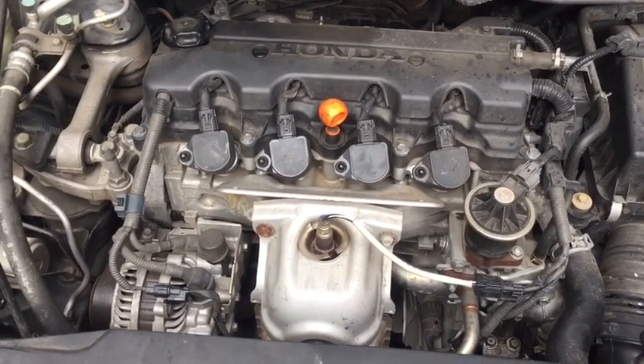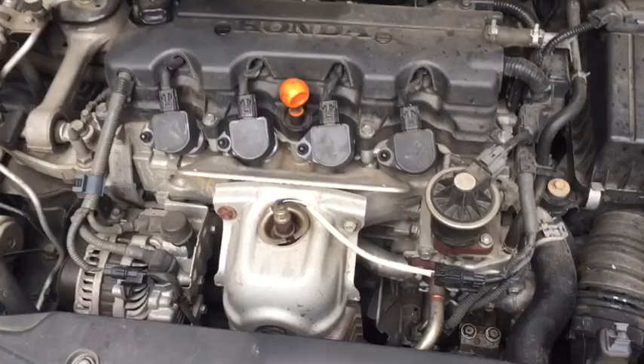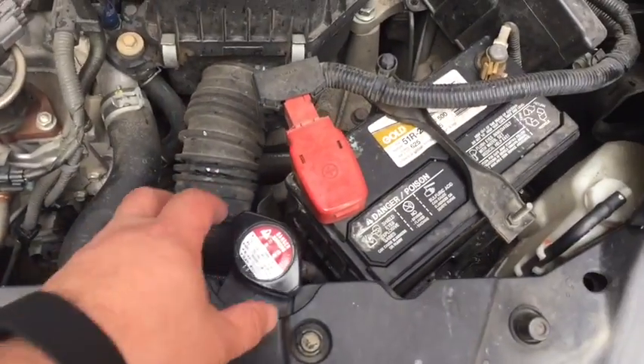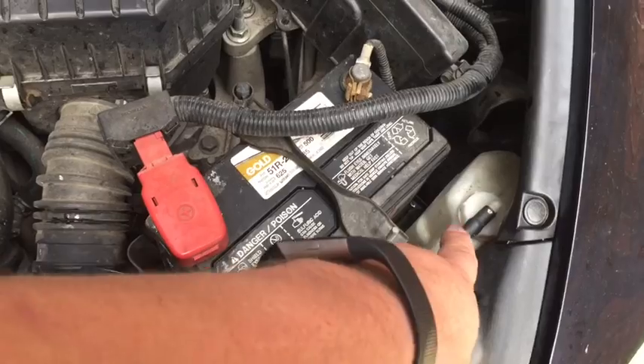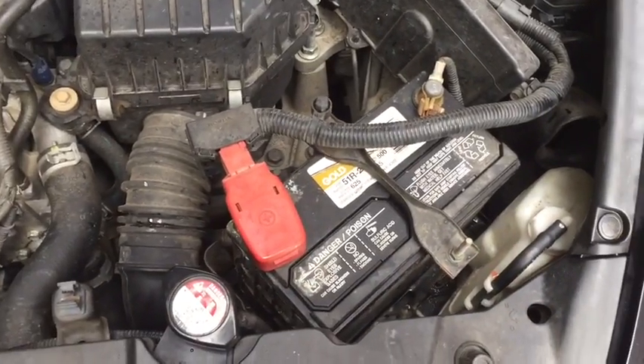Since we weren't seeing a leak, that was a problem. So we started inspecting. One of the things we did is filled the radiator, put the cap on, and noticed right away that it was filling the recovery tank right here.